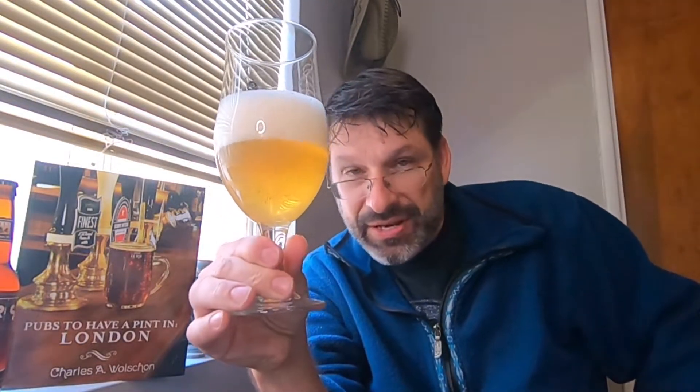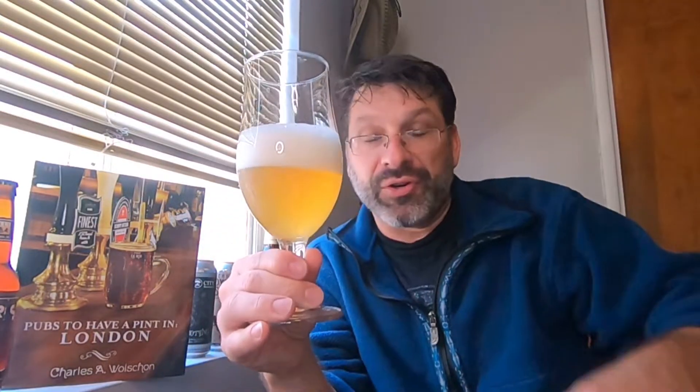Well, the Sunny Little Thing — look at that color. That is a golden ray of sunshine, yes it is. It is a bright, bright yellow gold and we have just over two fingers of a solid white carbonation head on top. Let's give it a swirl and get those rays of sunshine moving.